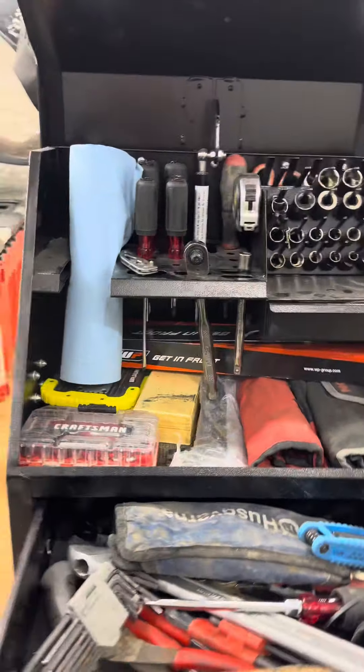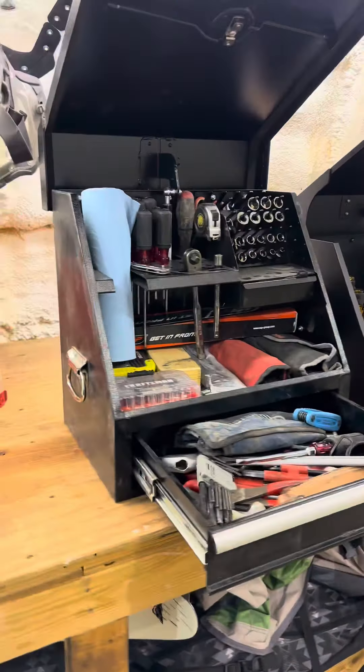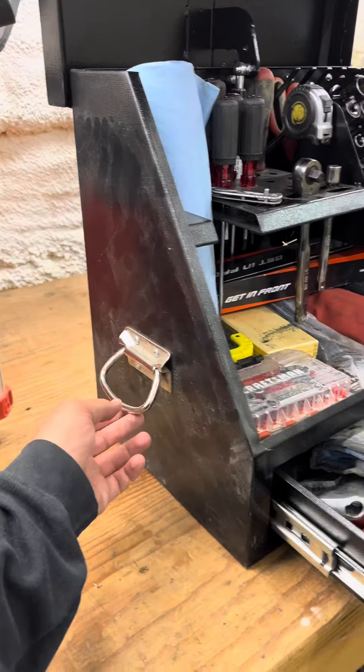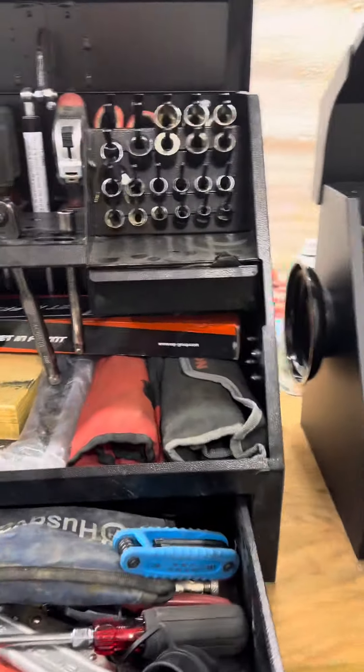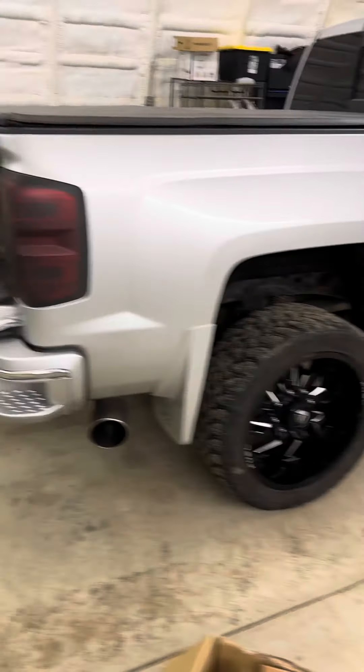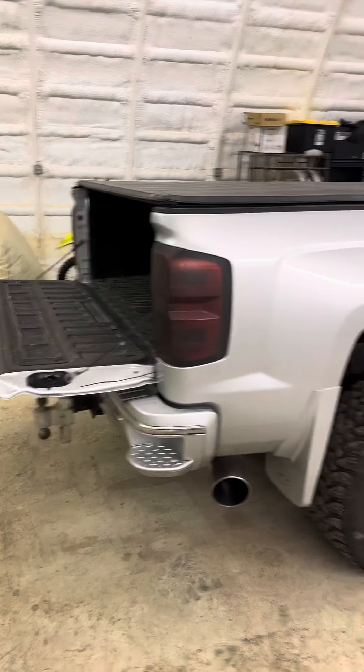This box is a little bit bigger, which obviously makes it heavier, so it's not quite as easy to move around. But it has two handles so it's easy to move from one place to the other in the shop, or oftentimes I'll just throw it in the bed of my pickup.